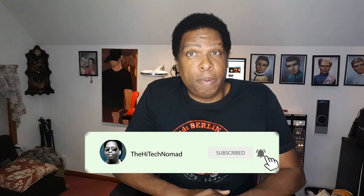If this is your first time here and you want to learn how to make technology work for you, subscribe now and be sure to click the bell icon so you don't miss a thing.